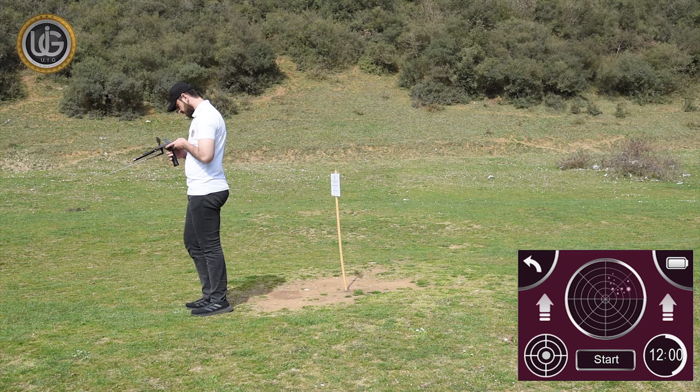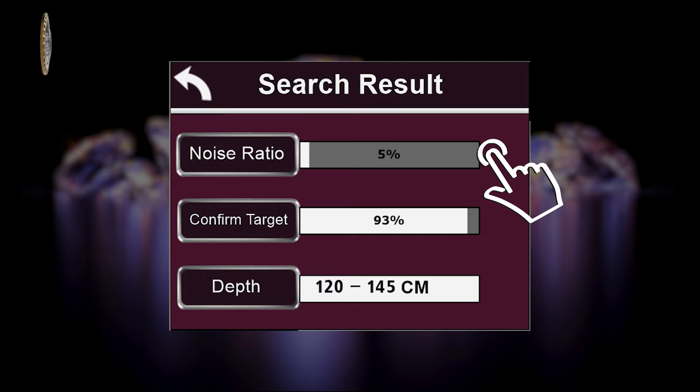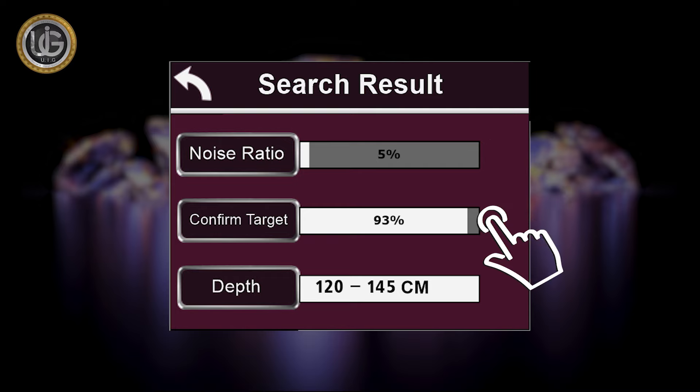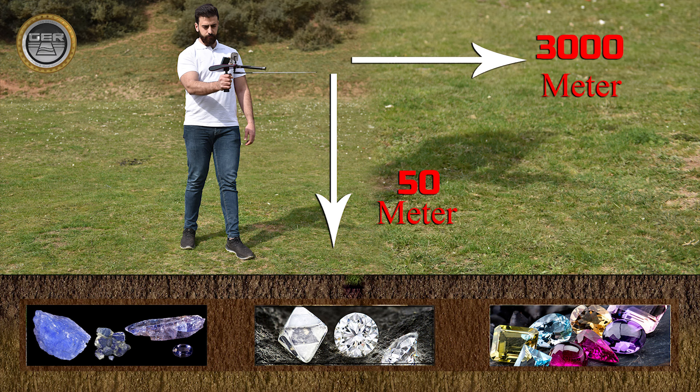The device will analyze and show the final results automatically. The following results will appear when confirming the existence of a target — Noise: the percentage of noise present in the search area resulting from proximity to energy sources, telephone networks, metals, mobile phones, or electronic devices. Target Confirmation: the percentage of confirmation of the target's presence in the search area. Depth: the possible depth within which the target will be located — for example, between 100 cm and 145 cm. The search depth of the Diamond Hunter Smart device reaches 50 meters underground with a forward range of 3,000 meters.